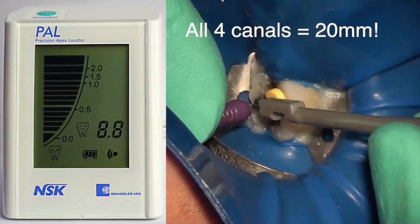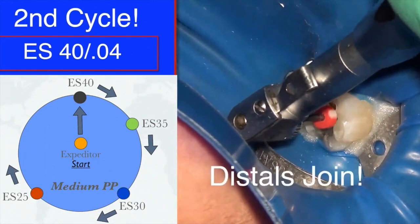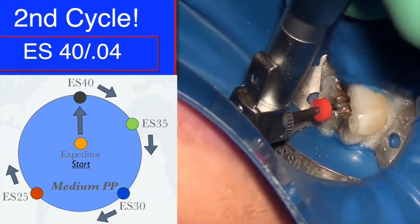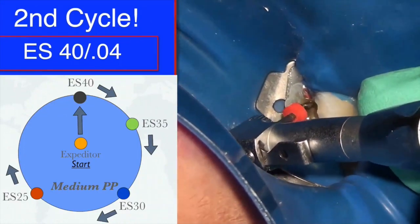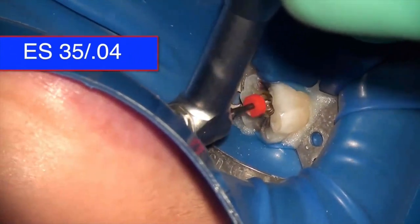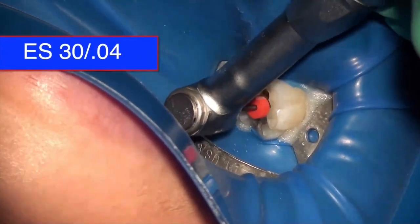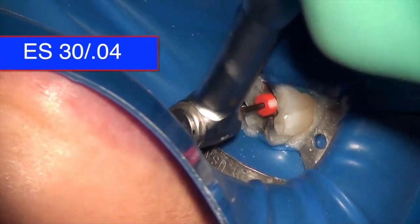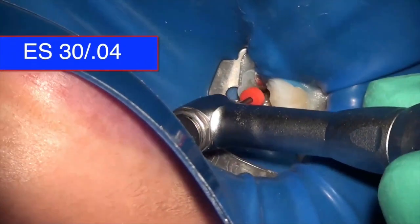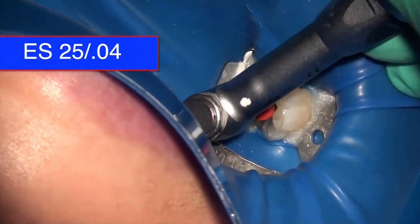I measure the working length using the Pendo apex locator and find that all four canals are set at 20 millimeters. We begin the second cycle, starting with size 40 again in each canal using three strokes of the rhythm motion on the distal, then the mesial lingual and mesial buccal, before moving to size 35. Each time, I check that the stopper — set at the full 20 mm working length — is moving closer to the reference point. I'm gently guiding each file only to the point of engagement, not resistance, using just the weight of the handpiece.